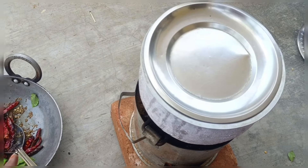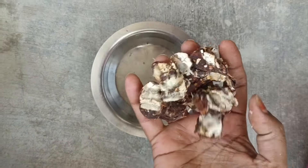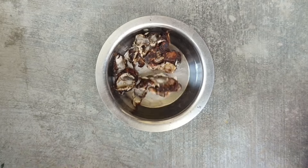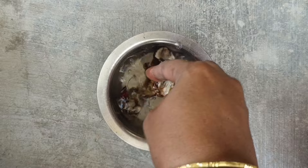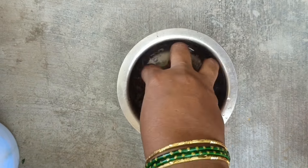Now we will put this in a bowl for the egg. I am going to put the egg in a bowl. Put the egg in a bowl. We will put the egg in the bowl. Then we will put the egg in the bowl.